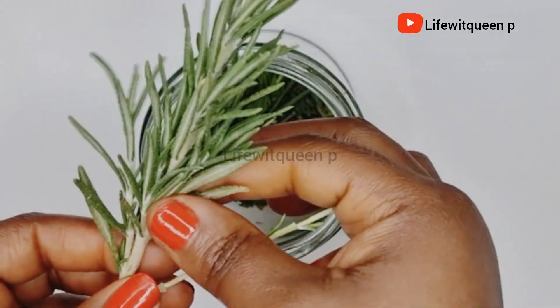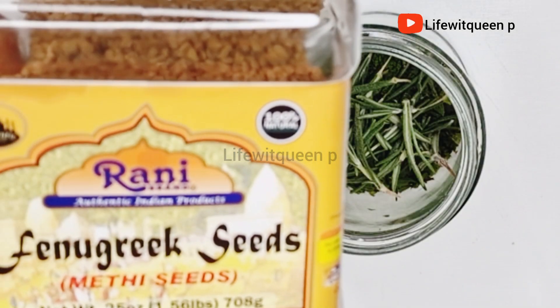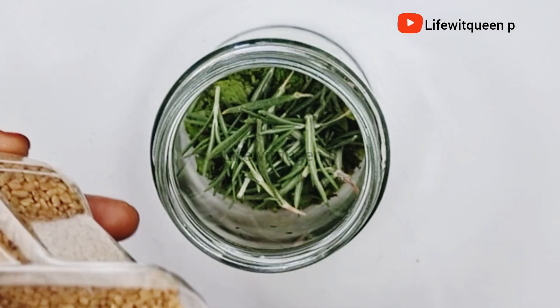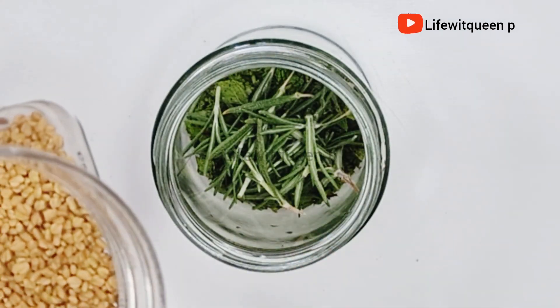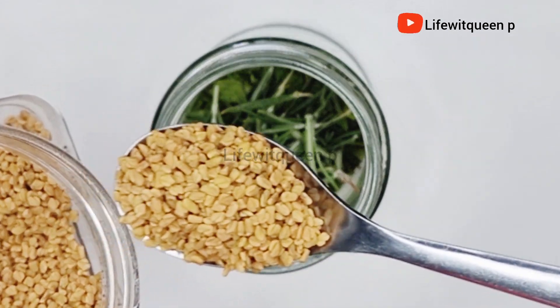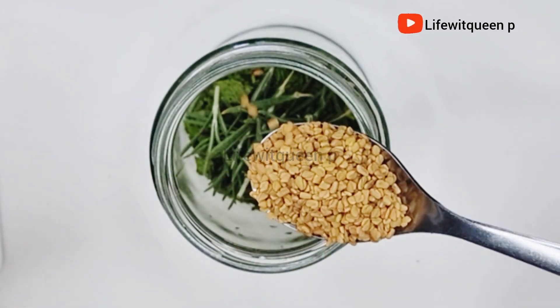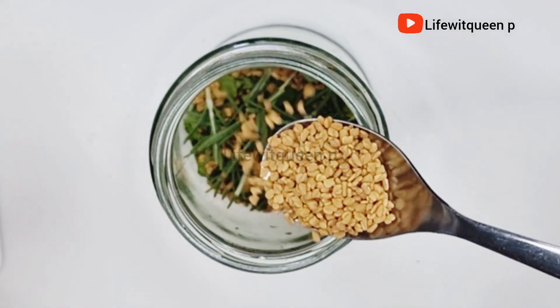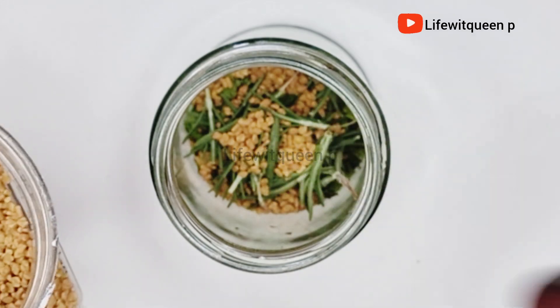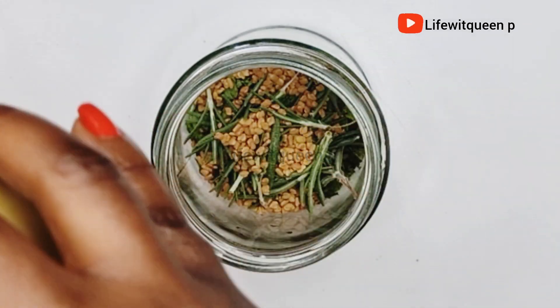I'm also going to add one tablespoon of fenugreek seed into the mason jar. I purchased my fenugreek seed from Amazon. Fenugreek seed is very beneficial for your hair — it prevents hair loss, fights against dandruff, controls scalp inflammation, is amazing for damaged hair, adds shine, and prevents premature gray hair as well.